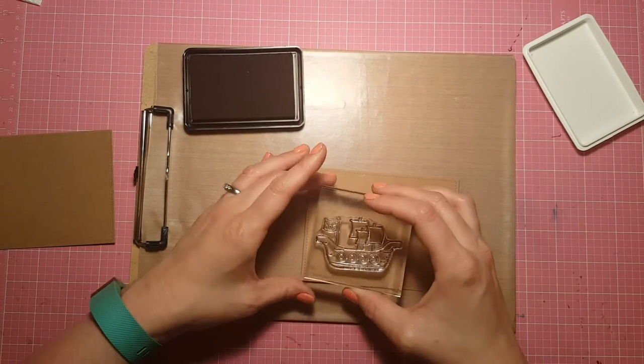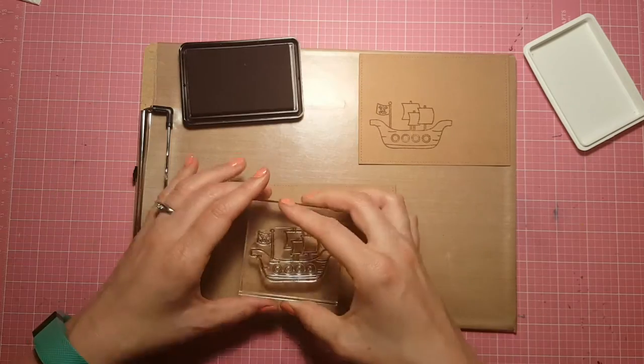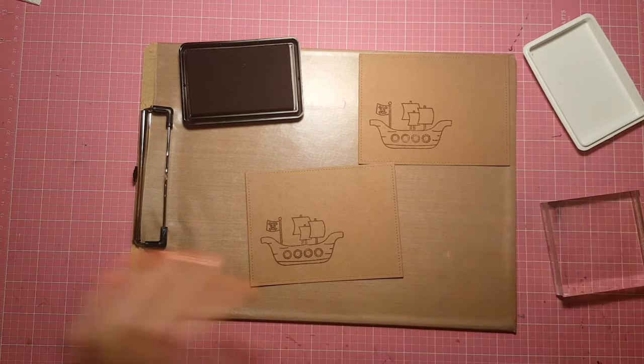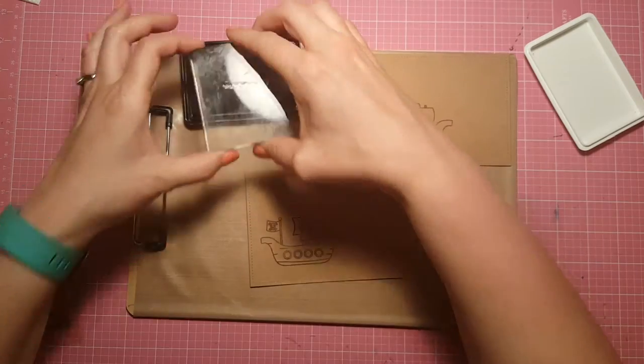As you can see I now have my two panels. I used some Lawn Fawn stitched rectangle dies to cut those out of some craft cardstock, and then I'm using Lawn Fawn walnut ink to stamp my images from the A Pirate's Life stamp set onto this craft cardstock. I'm using the walnut ink because I think the brown looks more treasure map vintage-y than black.